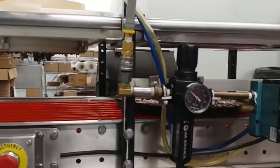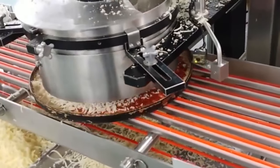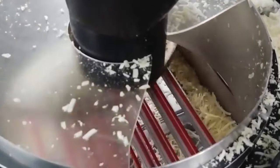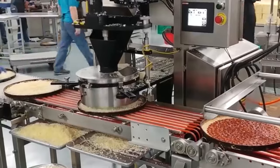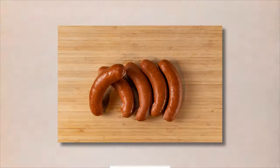Toppings are what make a pizza truly unique, and frozen pizzas are no exception. From classic pepperoni to exotic vegetables, there are endless options for topping a frozen pizza. The toppings used on frozen pizzas are typically sourced from local or regional suppliers to ensure the highest quality and freshness. The most popular toppings include pepperoni, sausage, mushrooms, onions, peppers, and olives.